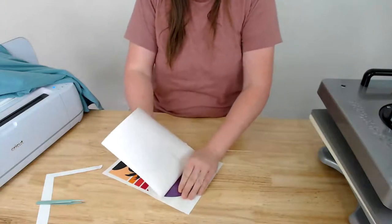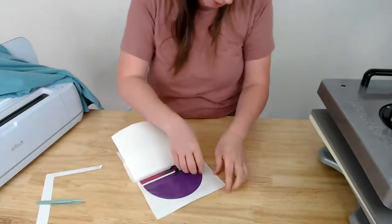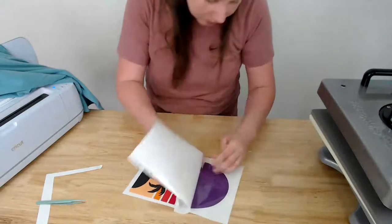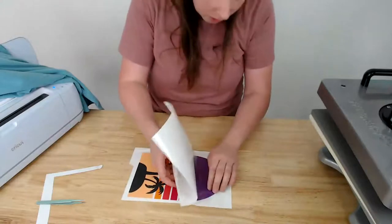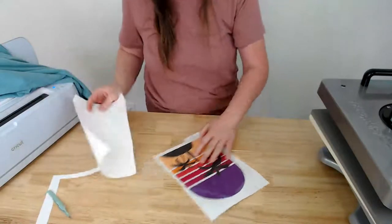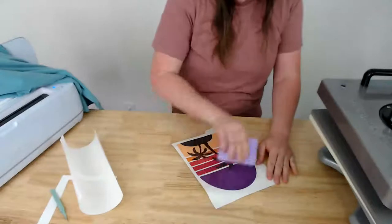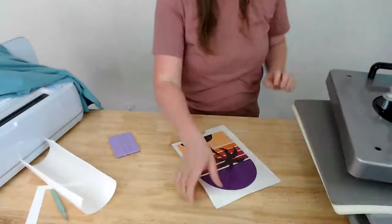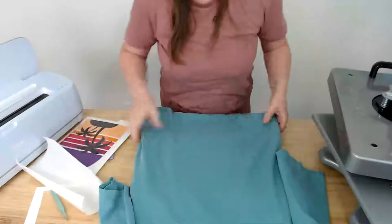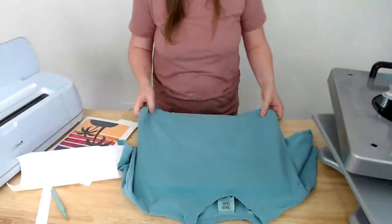I'm peeling the backer off the heat transfer mask and pulling it tight so there are no bubbles. A few bubbles coming up — I'm going to try to go back slightly... I don't want to go back too much because it'll take off some ink, so I'll just live with the bubbles and press them out. Also, I went a little crooked so part of the design isn't fully covered, but that won't affect it.